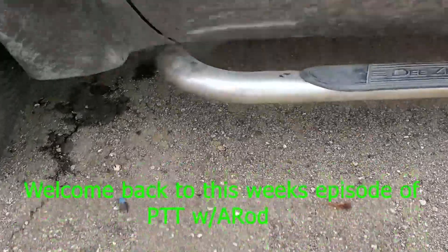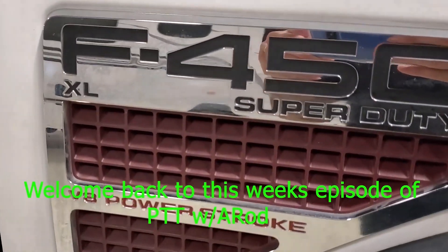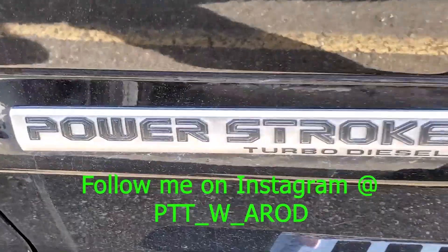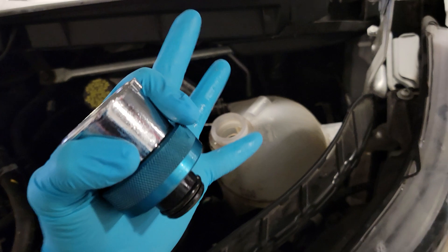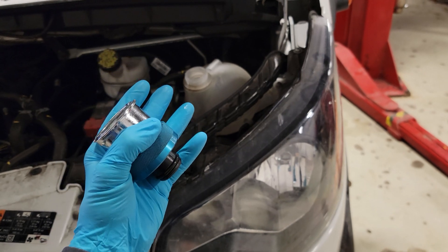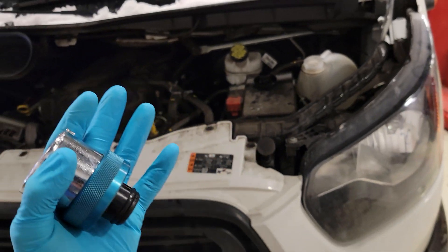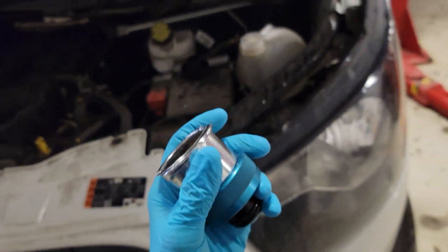Alright guys, let's do it. Welcome back to the channel. Tonight it's going to be a popular question, a popular thing that you guys are going to need to do if you have a coolant leak on your vehicle — whether it's a Ford, a GM, a Chrysler, a gas, a diesel, it doesn't matter. In order to find a coolant leak that you can't visually see, sometimes you need to use a pressure tester.